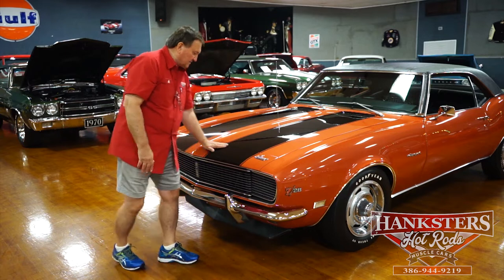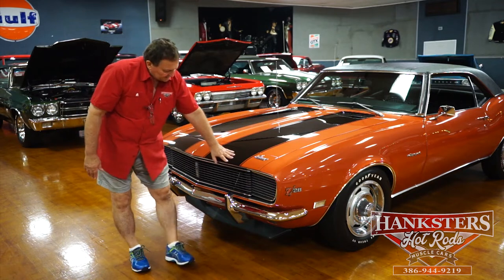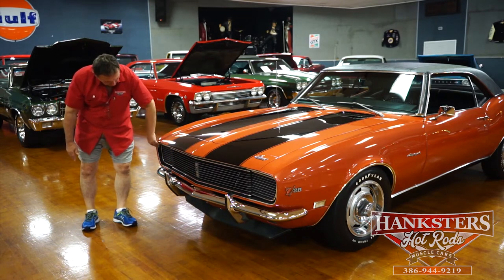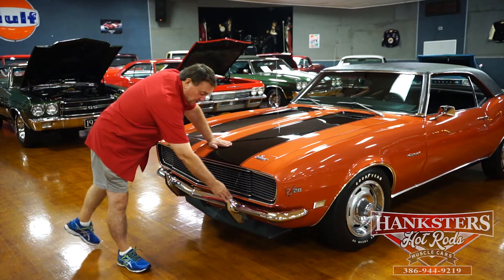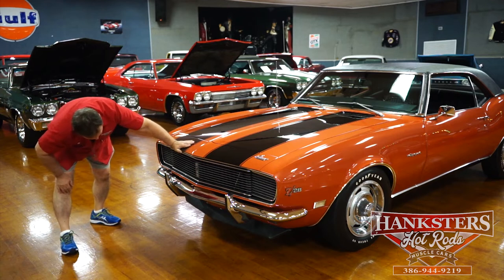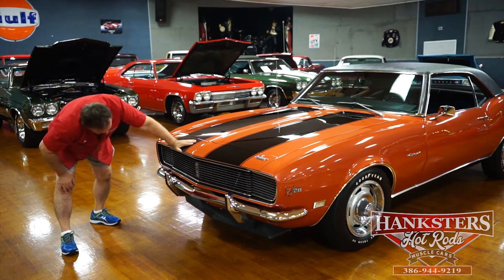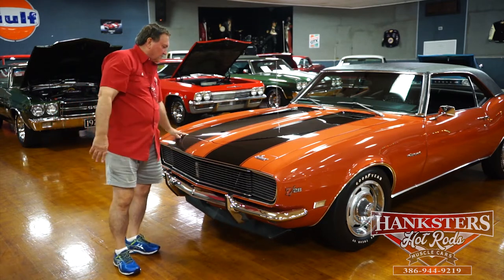The fenders, the Camaro designation in the front — no marks or pits on that. The header panel the same way — there's just no marks. The peekaboo headlights, the grille, nothing missing. RS designation on the center of the grille, all the aluminum trim around the grille area. These headlights do function too, by the way. It does have optional bumper guards in the front. The chrome on the bumper is just as nice as you'd ever expect it to be. Front valance, the pan in the front — absolutely flawless. No marks or chips or anything on the plastic spoiler in the front. It's just the way it was when it was new.